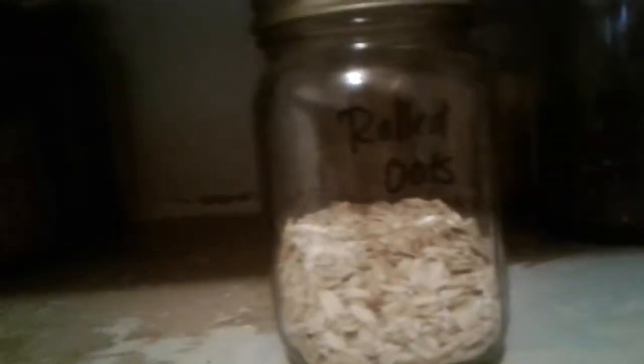Red quinoa is good in pretty much anything — as a side dish, a main dish, in a salad, as a snack, hot or cold, breakfast or dinner, sweet or savory. It's really versatile. And then I have three different kinds of oats and oat bran.